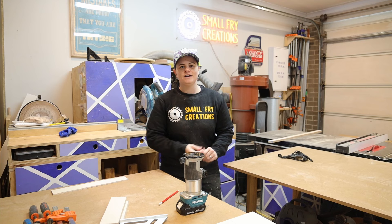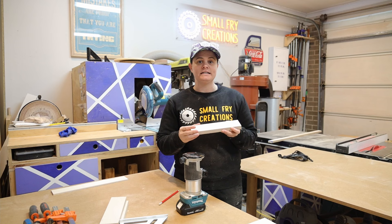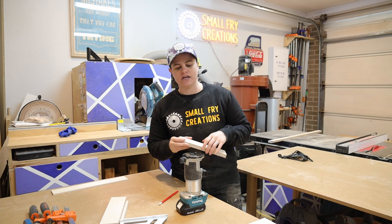The first way we're going to use the router is to create some joinery. Common methods of joinery are rabbets and dados. A rabbet is a rebate that is cut on the edge of a workpiece, and a dado is when you're cutting a cutout through the workpiece that is not on the edge. We're going to do both of those today.